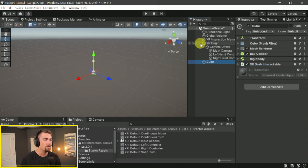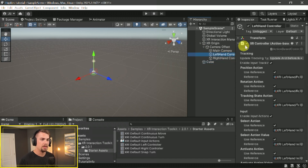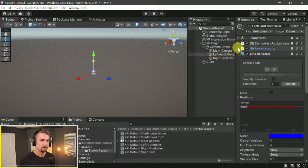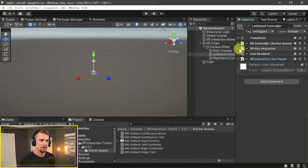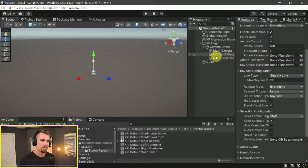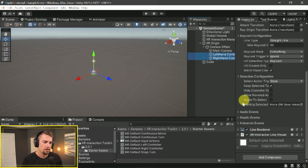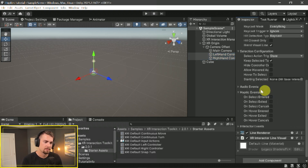Now, to have haptics with this grab interactable, go to the XR Controller on the Ray Interactor. Collapse the hierarchy, then on the Ray Interactor, scroll all the way down. I'm in XR Origin > Left Hand Controller — this also works on the right-hand controller. You can actually select both by holding Ctrl and clicking the other. Inside the XR Ray Interactor — or the Direct Interactor if you're using that — if you go to the bottom, you'll see there is a Haptic Events section with preset options from the XR Interaction Toolkit.